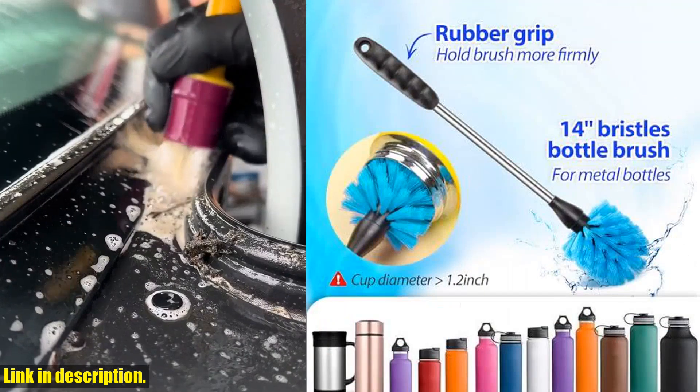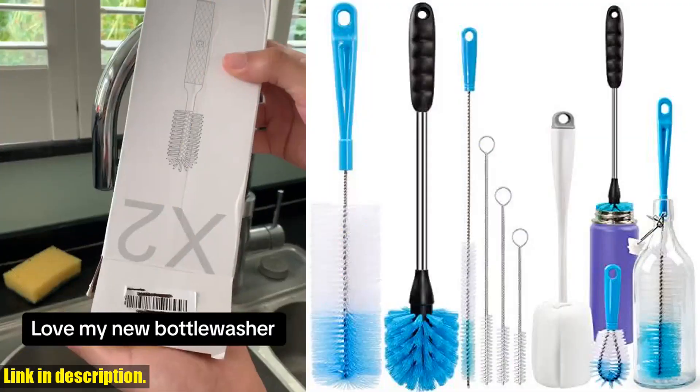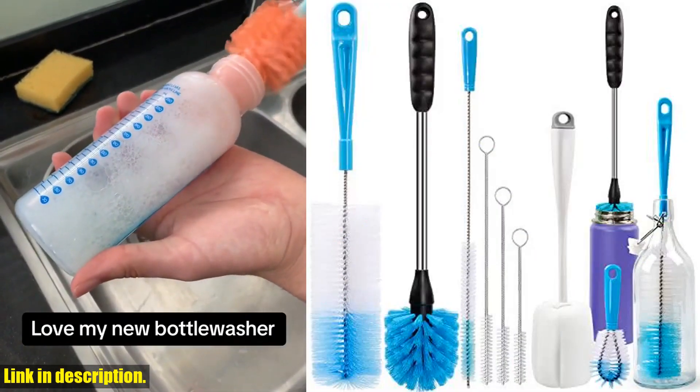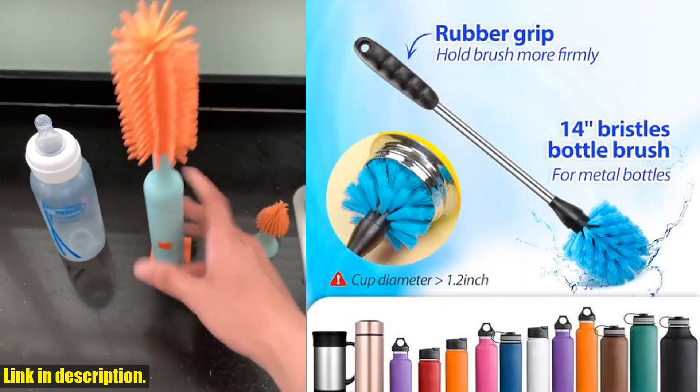But that's not all. The 10-inch sponge bottle brush is made of high-quality, soft material, making it great for washing all standard and wide-neck decanters, glass mugs, and sport bottles.